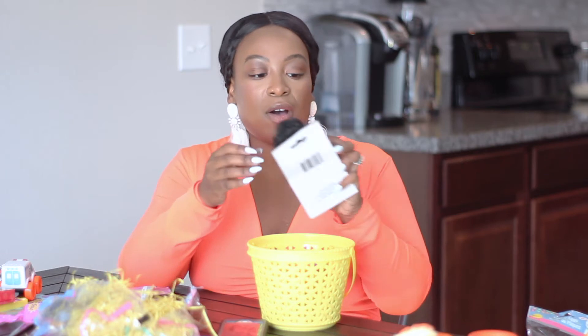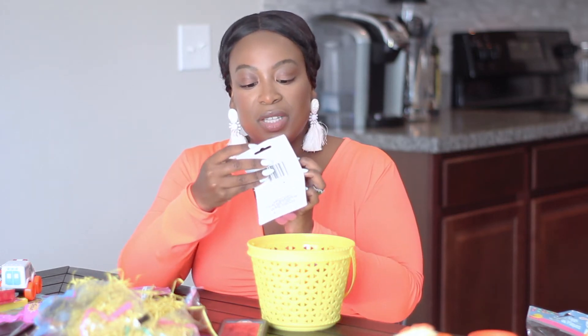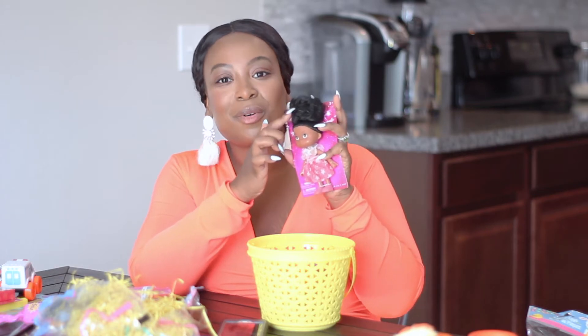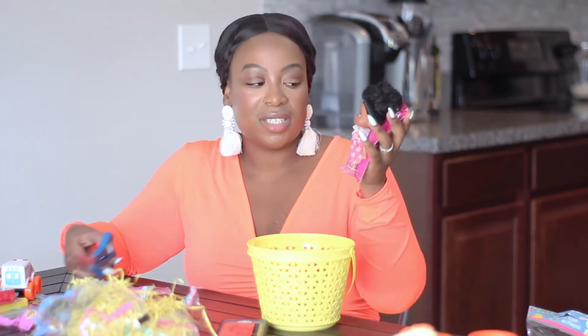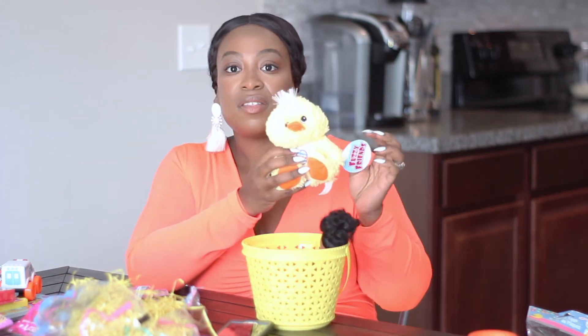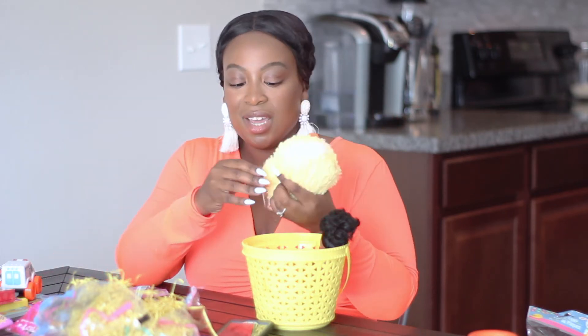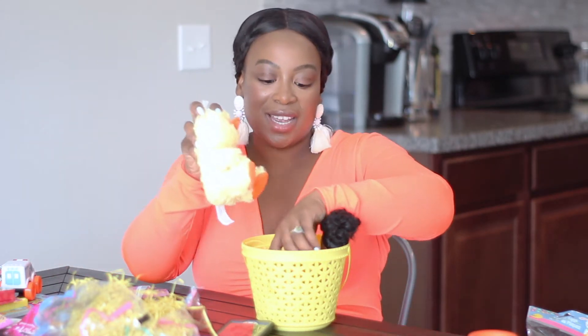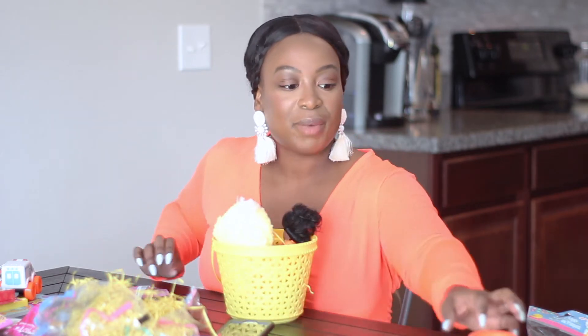From the Dollar Tree, I also got her this super adorable lovely gal fashion doll. I love her little chocolate skin and her little ponytail and her little ruffle dress. I just love this. So I'm going to put this in her Easter basket and stand her up in there. Then I also got her this Fuzzy Friends duck — this is a plush little ducky. I'll put that on the other side. Her basket is filling up!